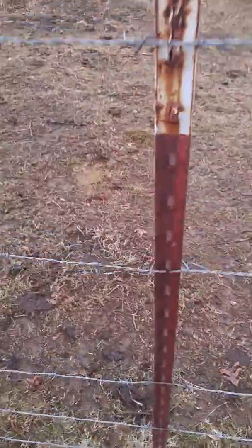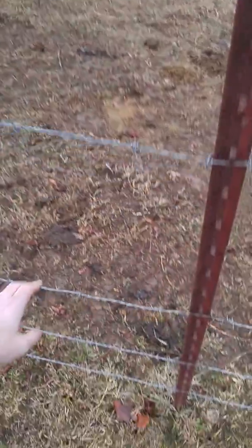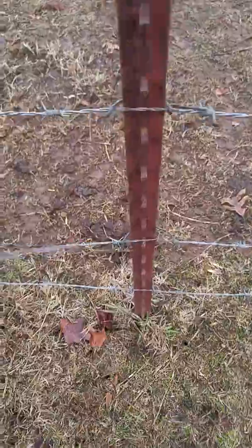This is the post. Top wire is okay. This one's a little bit loose. That one's fine, the bottom one's fine.